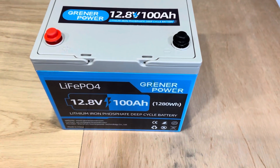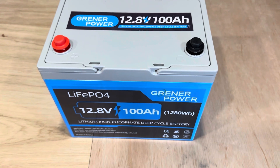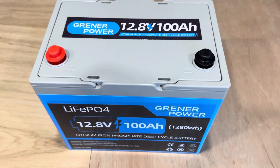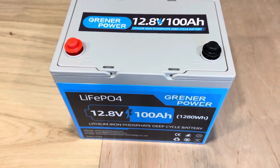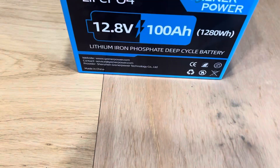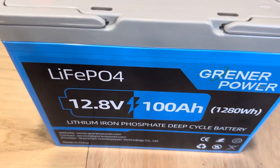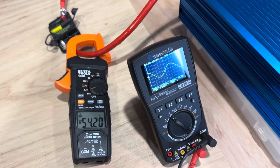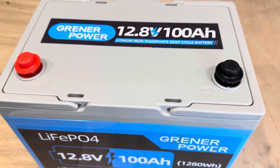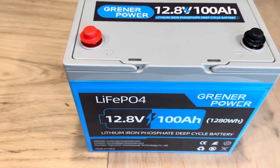As far as cycle life and capacity, Greener Power is claiming with 100% depth of discharge you have 4,000 cycles, and up to 15,000 cycles if you only do 60% depth of discharge. More cycles equals more fun. That's a lot of potential in a small, compact, budget-friendly battery.